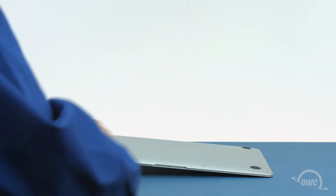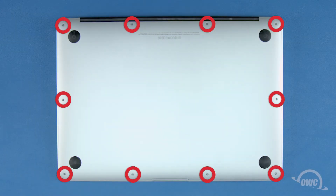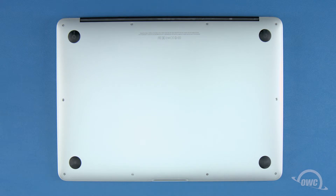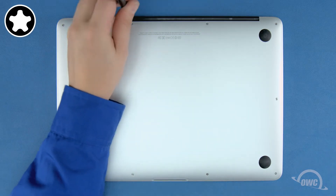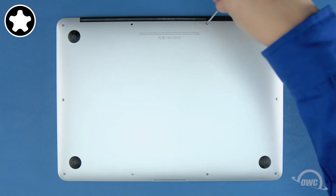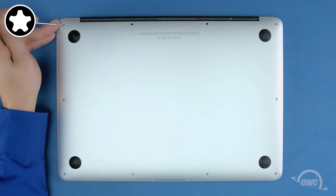The first thing to do is close your MacBook Air and flip it over. On the bottom are 10 5-point Torx screws to remove using your pentalobe screwdriver. The two center screws along the hinge edge are longer than the others, so let's remove those first. Then remove the remaining eight screws.